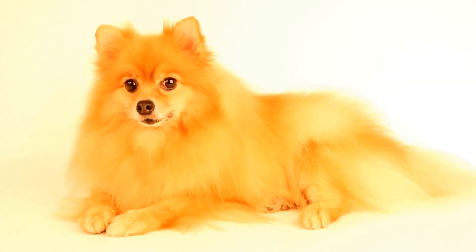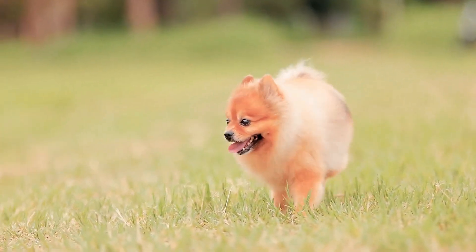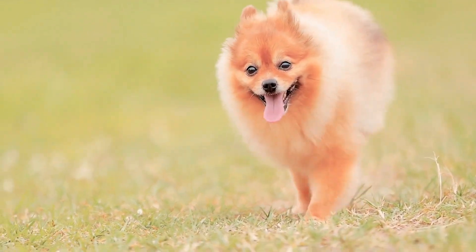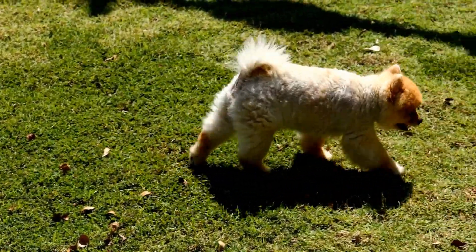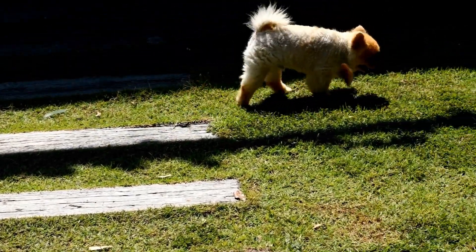Sock puppetry is a timeless form of entertainment that has captivated audiences of all ages for centuries. From intricate marionettes to simple hand puppets, the art of puppetry allows individuals to bring inanimate objects to life and create engaging stories. Pomeranians, with their natural charisma and love for attention, have embraced this art form as their own.